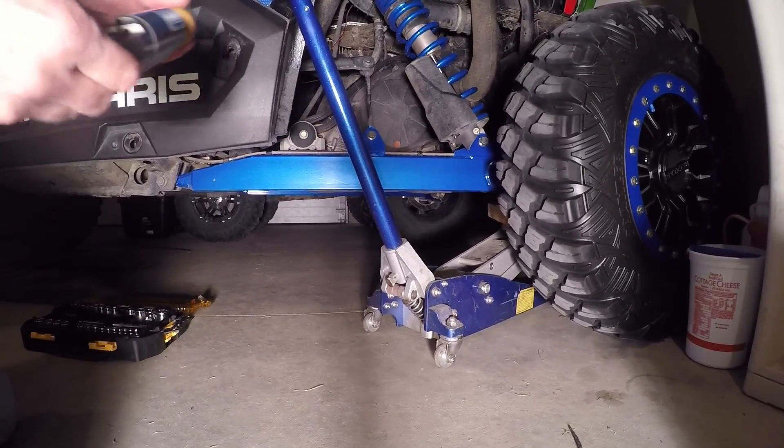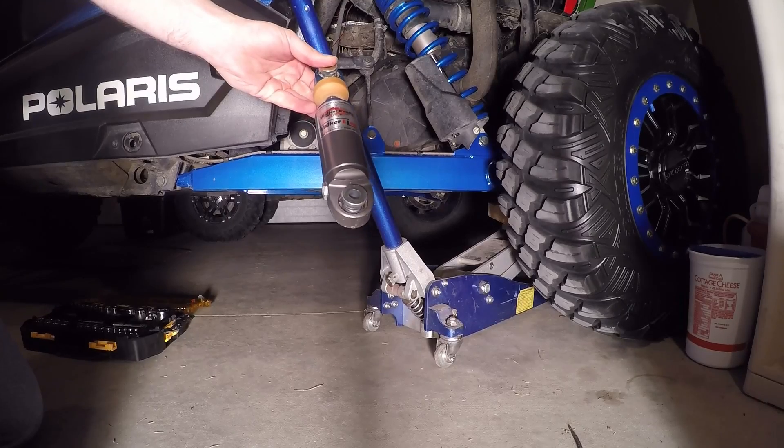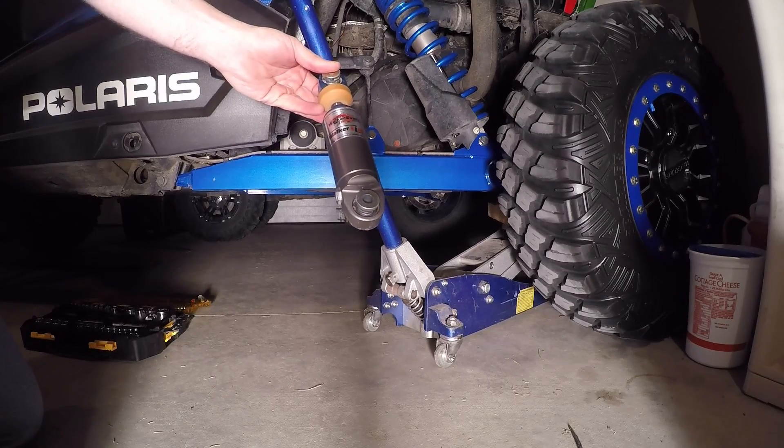Hello, it's Mike with Bridging Productions, and what I'm going to show you today is the Walker Evans suspension links made specifically for the Razor XP1000.